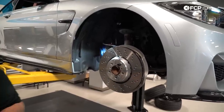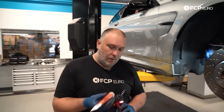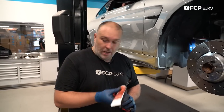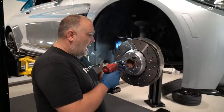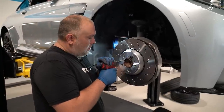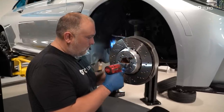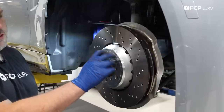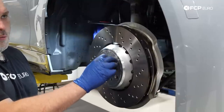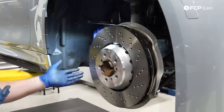I am reusing the original set screws. You can replace them if you wish, but there's nothing wrong with these. The only thing the set screw does is hold the rotor on when the rest of the brakes are not installed, so they're not really that critical. But for the sake of doing everything properly, we'll put the set screws back in. Now the set screws are installed and the rotor is not going anywhere. We can go ahead and remove the lug bolt.